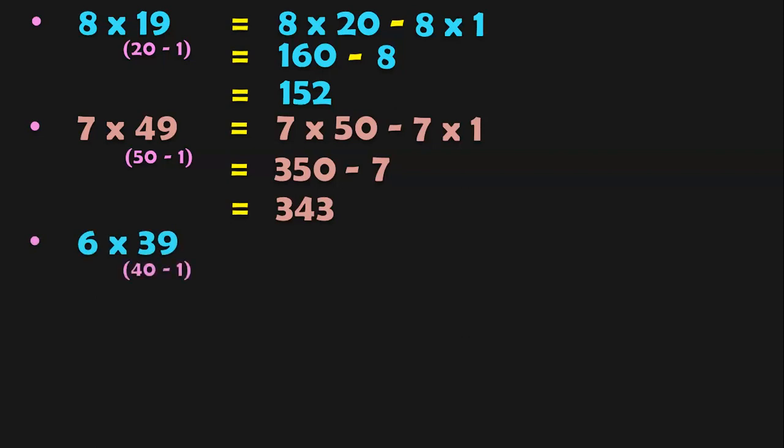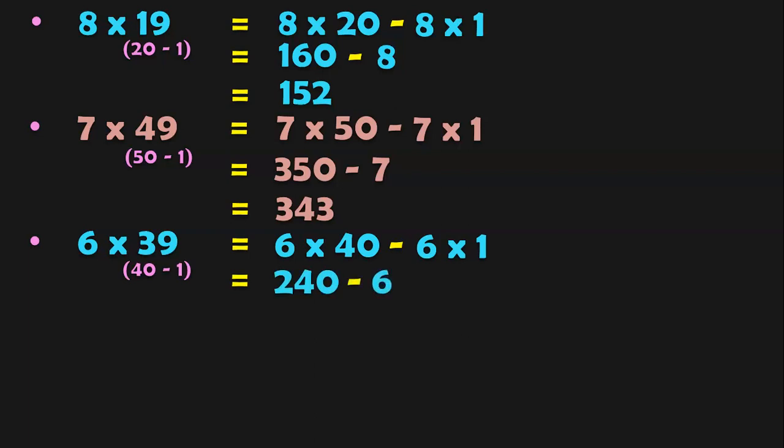6 into 39. The closest number which is a multiple of 10 is 40. So 39 can be written as 40 minus 1. So 6 into 40 minus 6 into 1. 6 fours are 24, followed by 0, gives 240. 240 minus 6 gives the answer 234.